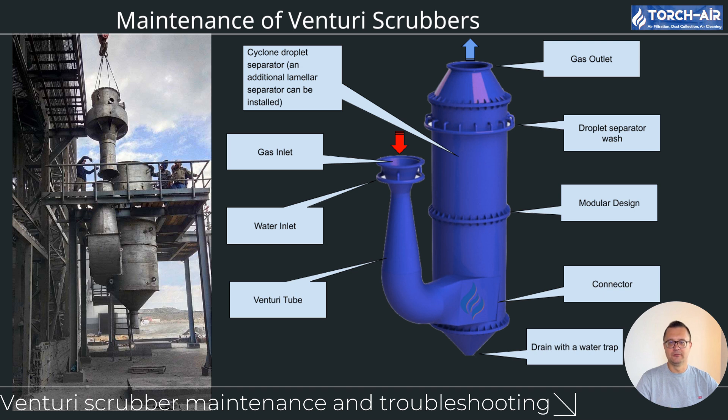Maintenance of Venturi scrubbers. To keep your Venturi scrubber in top shape, regular maintenance is a must. First, inspecting nozzles and throat: the nozzles and throat are key to operation, but they're also susceptible to wear and clogs. Check nozzles for clogs — over time, nozzles can get blocked with dust and particulates, reducing the scrubbing liquid entering the system, leading to poor efficiency. Regularly clean or replace nozzles. Also inspect the throat for erosion, as high-speed gas and liquid flows can wear it down over time, affecting airflow and scrubbing efficiency.